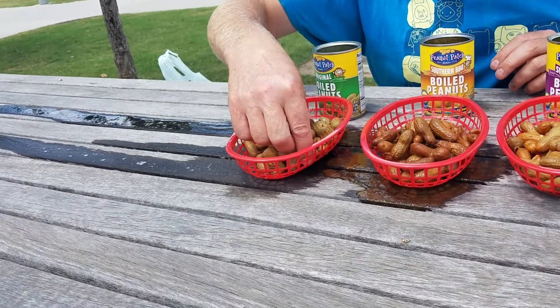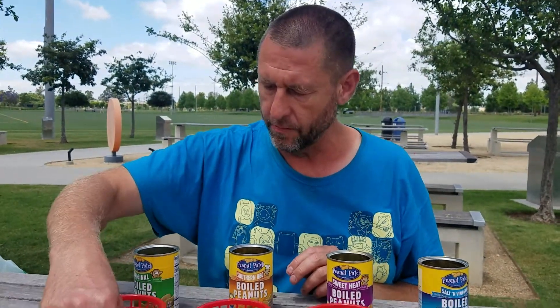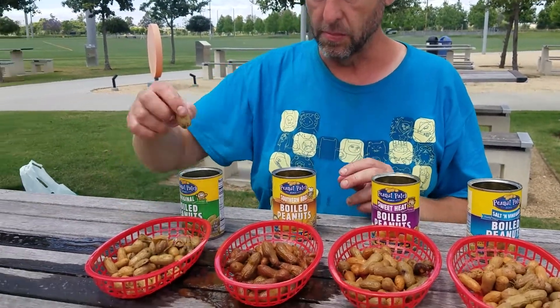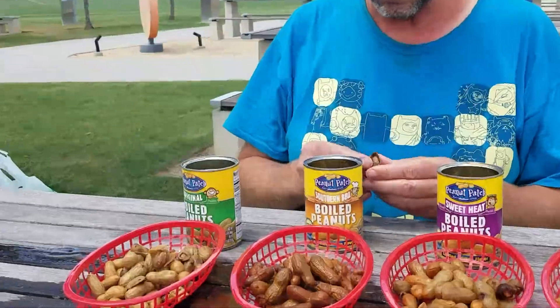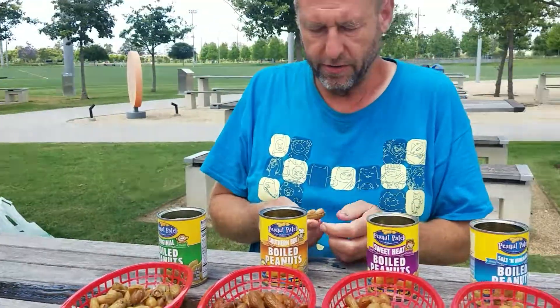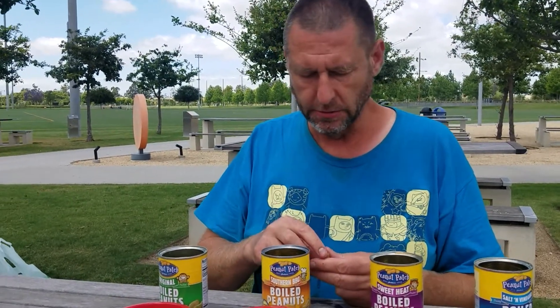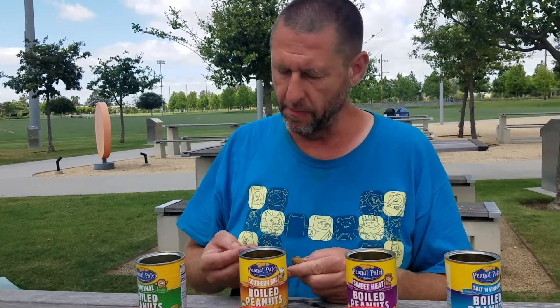Very good. The original is just like salted peanuts. It has the texture of a bean. I don't like beans.